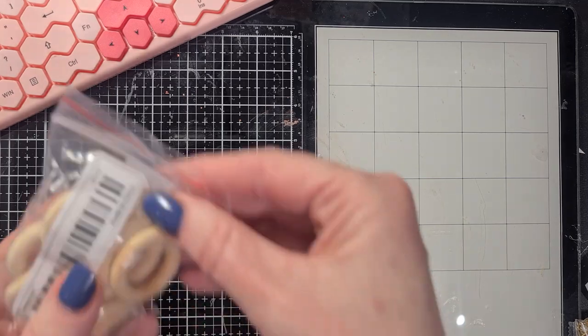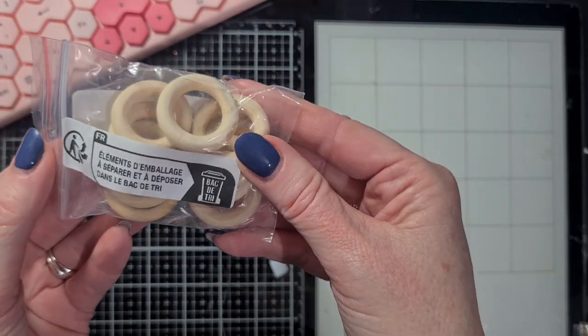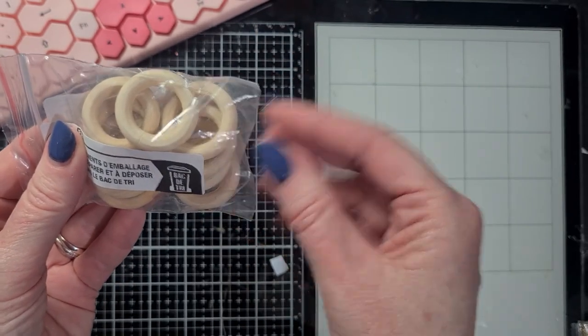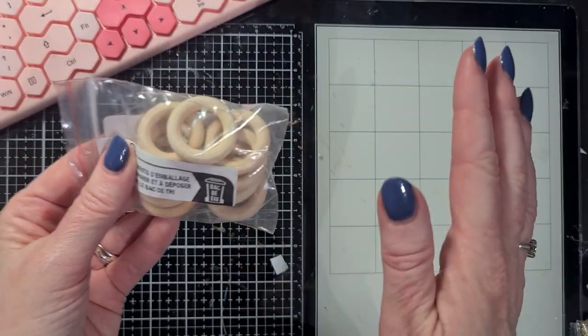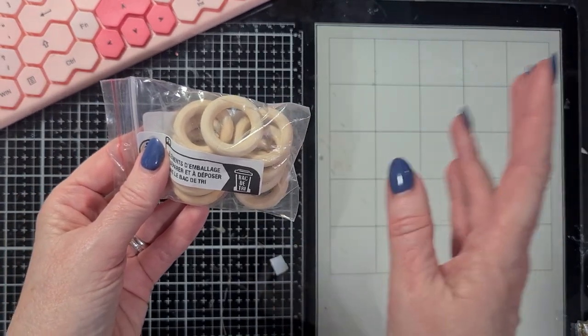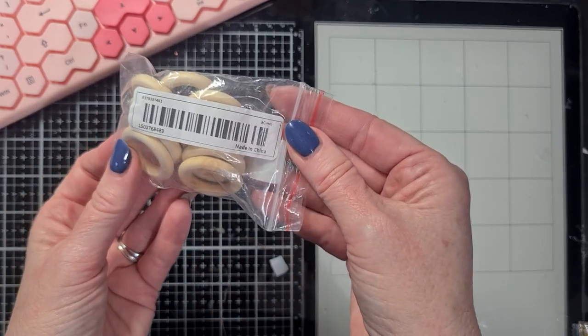I also bought some wooden rings - curtain rings, the small ones - because I wanted to make wreaths out of them. These are really cute to use for Christmas, but you can also make beautiful spring or summer wreaths, and that's what I plan to do with these rings.